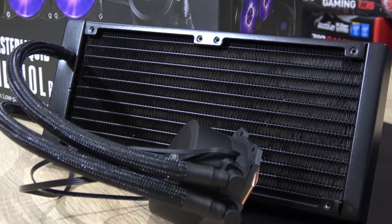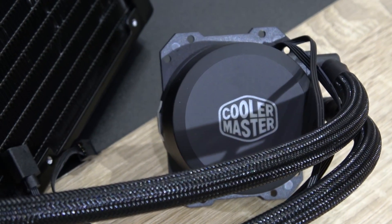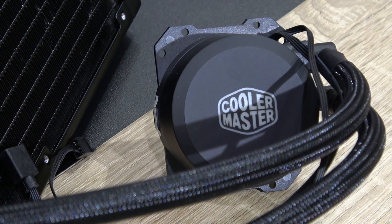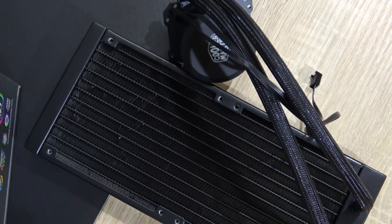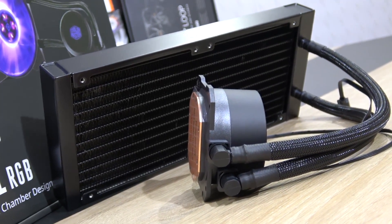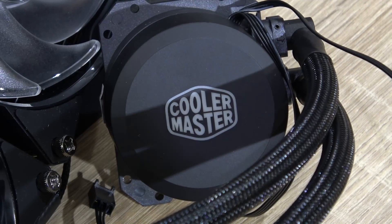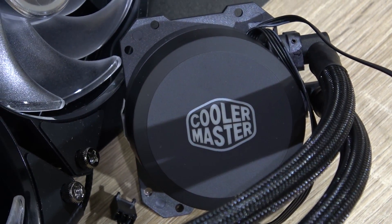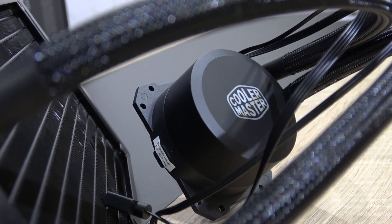To be honest, while unboxing this cooler, I didn't expect this kind of decent build quality — it's actually really good as far as I can tell. There certainly are better-built ones out there with all-metal fittings and whatnot, but those cost a lot more than this unit. Although it has a fairly thin aluminum radiator, quality-wise I can't complain at all. As in all recent Cooler Master AIOs, we get this dual chamber pump that basically isolates the heated coolant — hence the name dual chamber.